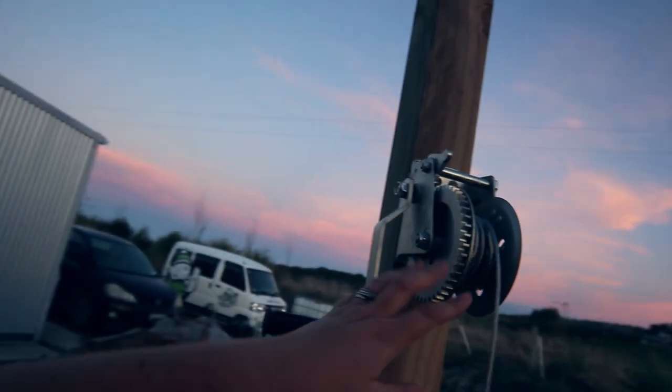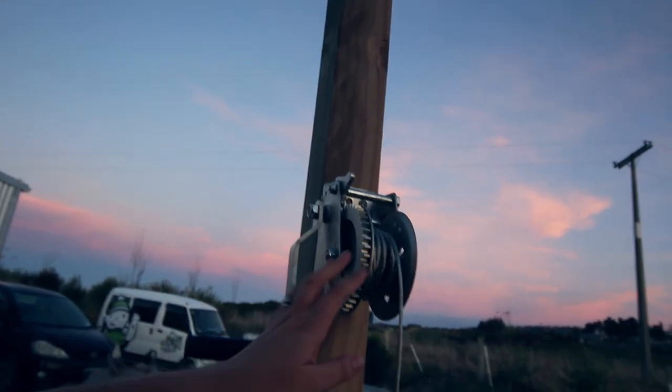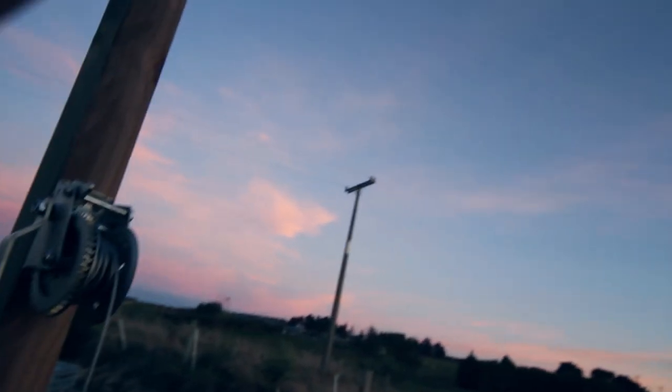And then we have a winch that we have bought — it only cost us about 80 bucks or something. We will have the winch hooked up, through the pulley at the top and then down to the ground, so that we can winch the pig up.